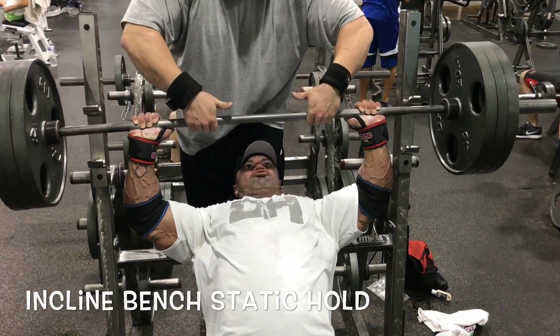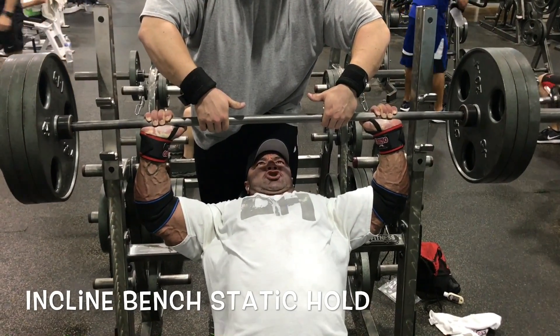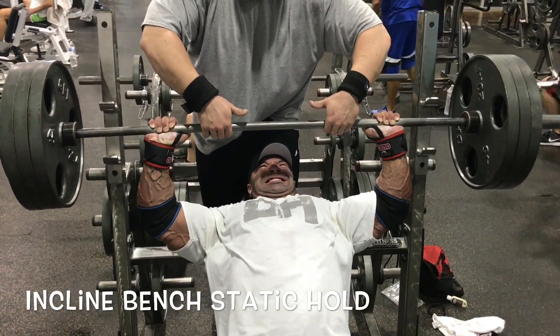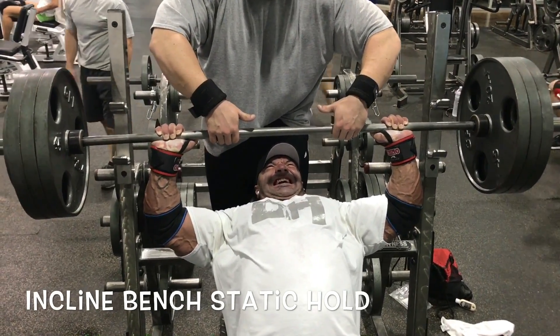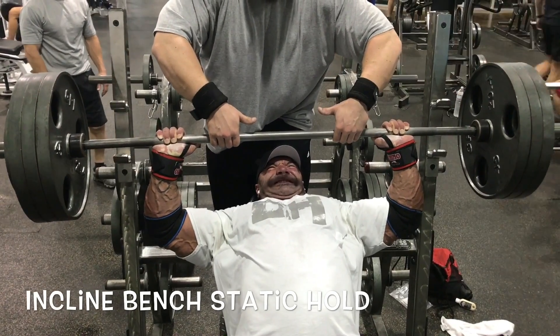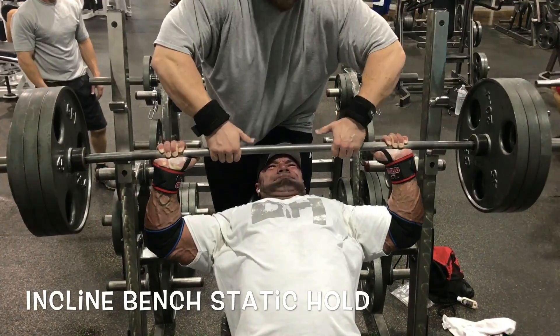Three attempts there, then we move on to the static press, which you're looking at right now. We bring it down about a quarter of the way and I just fight it for as long as I can hold. As soon as I'm going to actually fail, my partner takes the weight and we're done. That is my one monster movement — my one primary focus was just the incline barbell press on this day.